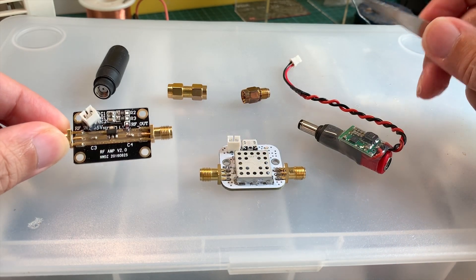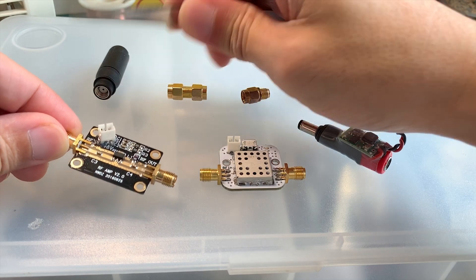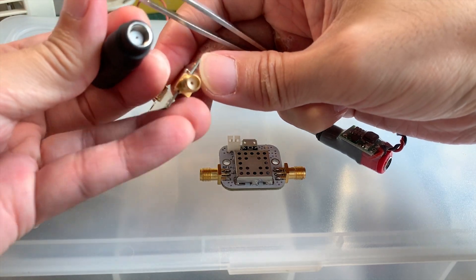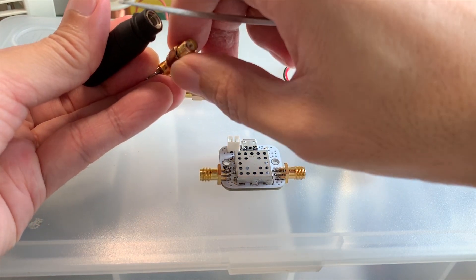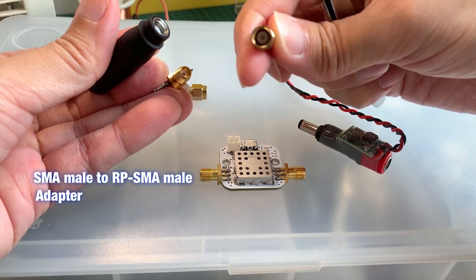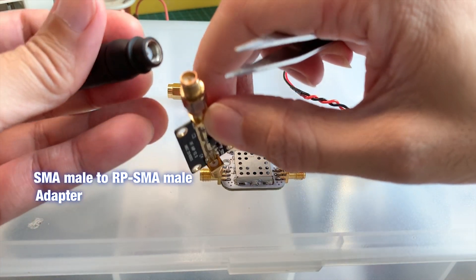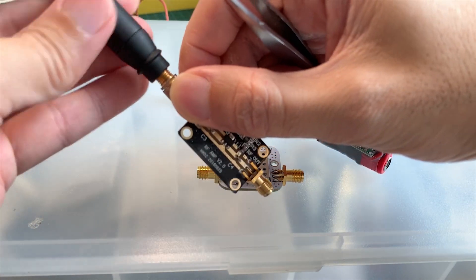Now if you look at the LNA, there's RF in and RF out. This is where you plug in your receiving antenna, such as the DJI antenna. As you can see, it doesn't fit because both are female, and hence you need this adapter here. This will convert the SMA plug to RPSMA, and this way you could hook up your DJI antenna — like so.